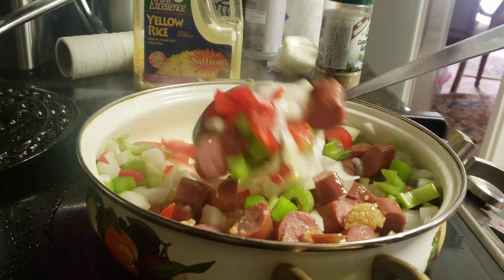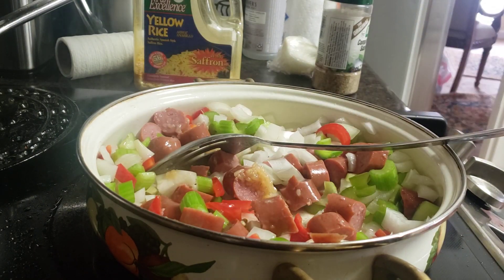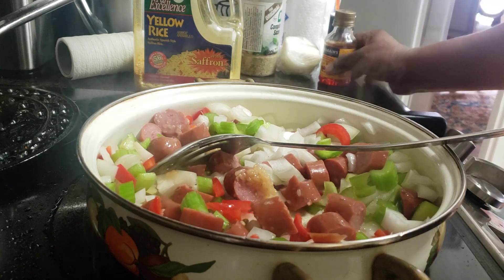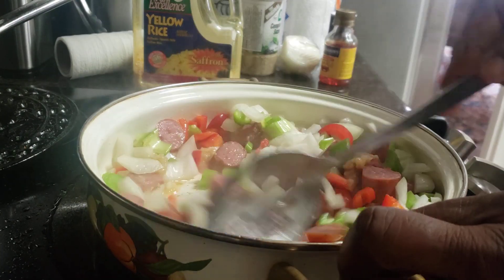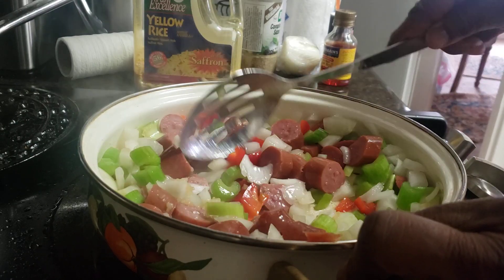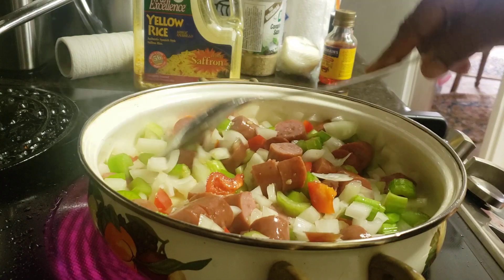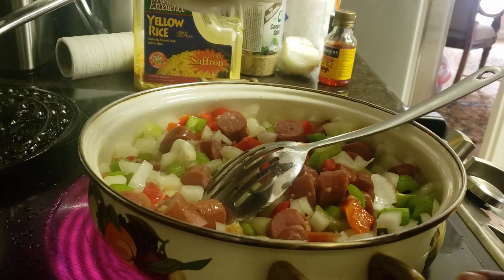Put that mixed garlic right on in there. Now I'm not going to put a lot of salt in there because the sauces are already salty, and I'm going to be putting some ground beef — pre-cooked — that I use for my tacos. So I'm going to add that in, and I'm just going to let this sauté for about a good 15 minutes.